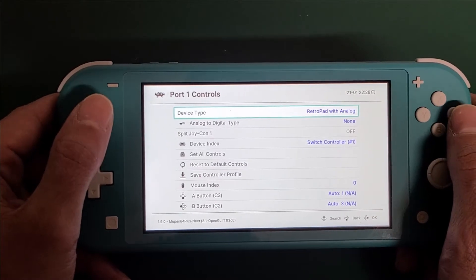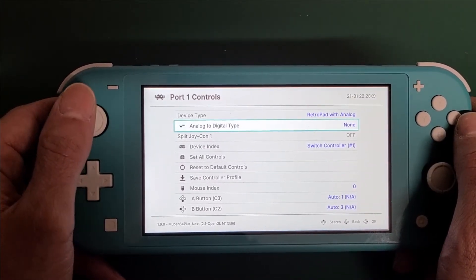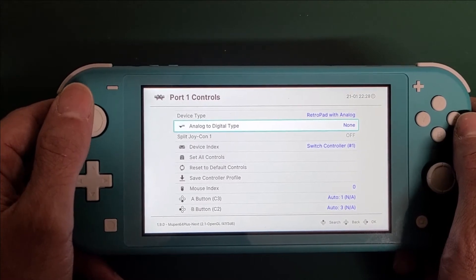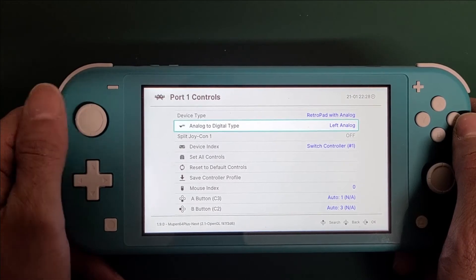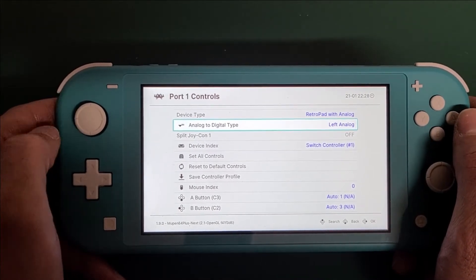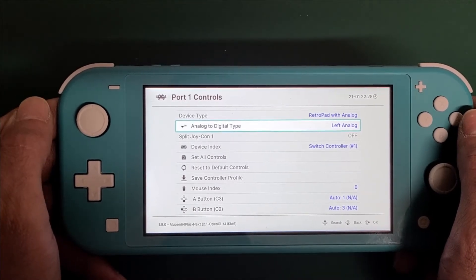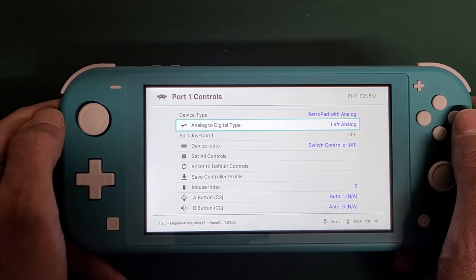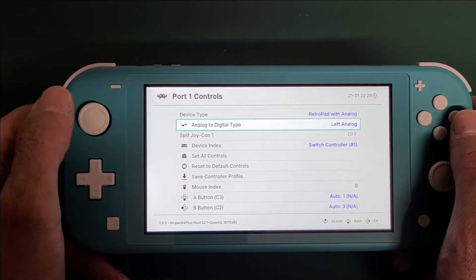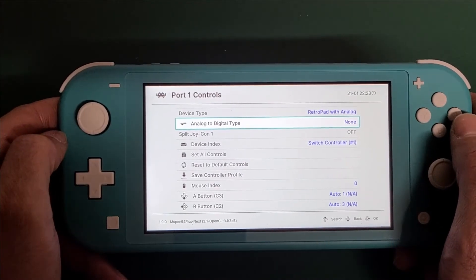You should be set to device type RetroPad with Analog. You want this next one, Analog to Digital Type, set to None. If you leave it on any other setting, a lot of your games that require the thumbstick will not work. I discovered from playing around that setting it to None solved the problem completely.